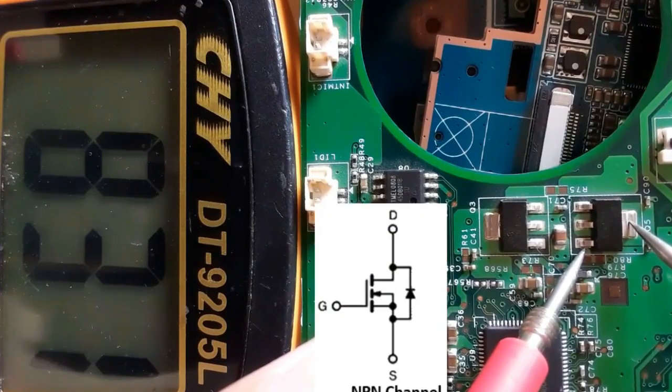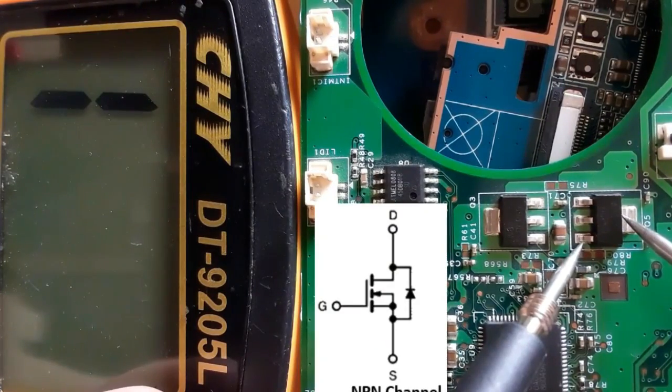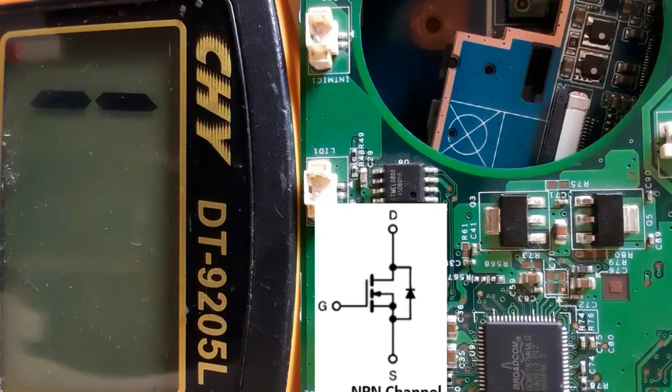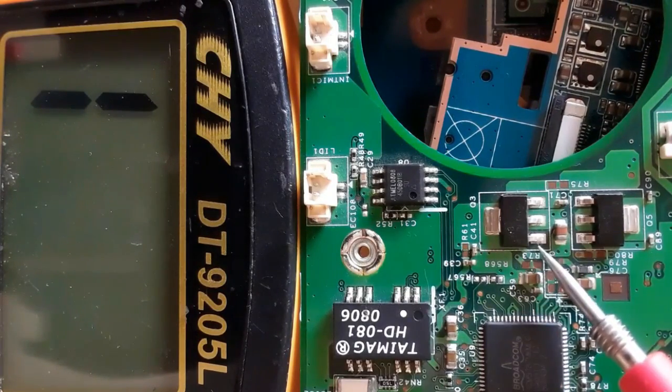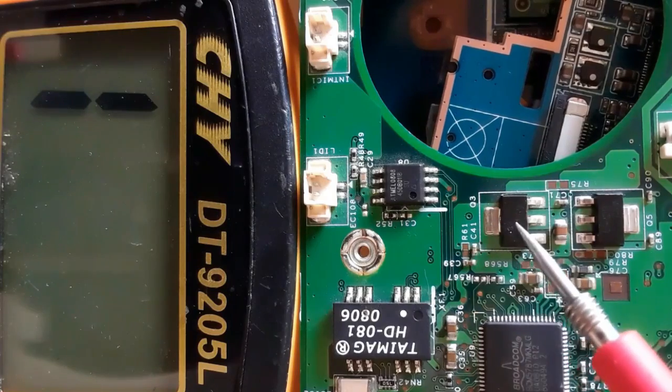We get a reading, which means this is an N-channel MOSFET. Switching the probes gives no reading, confirming this is a good MOSFET. Let's check another MOSFET — we have gate, drain, and source.